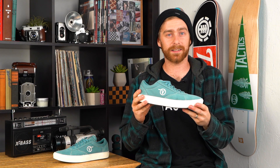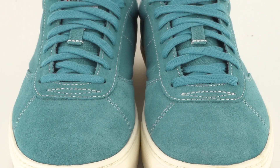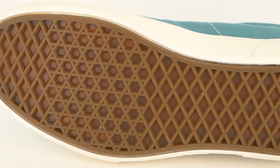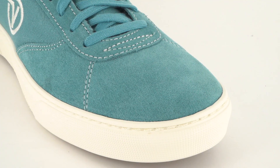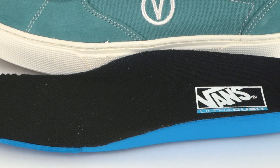Hey, what's going on? This is Tim with Tactics and we are looking at the Vans Paradox. This shoe has a cupsole construction and Vans off the waffle tread. The toe box is a single piece of suede for even wear, and inside the shoes are the Ultra Cush insoles for comfort and impact support.